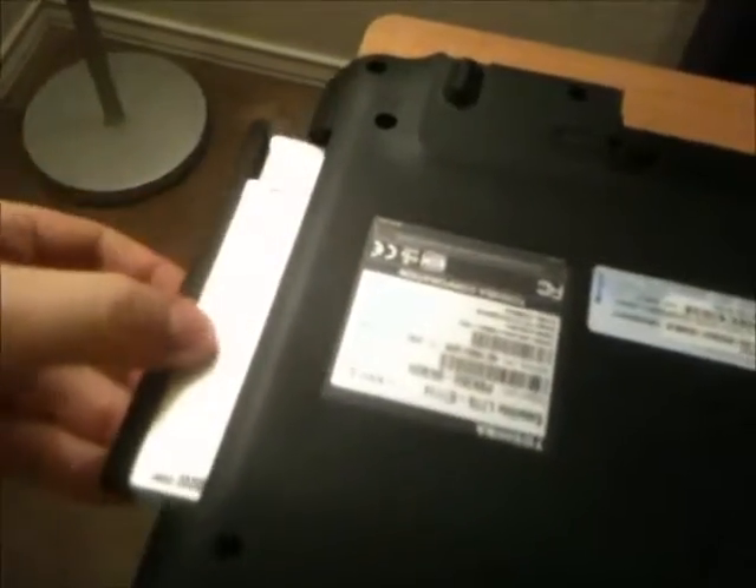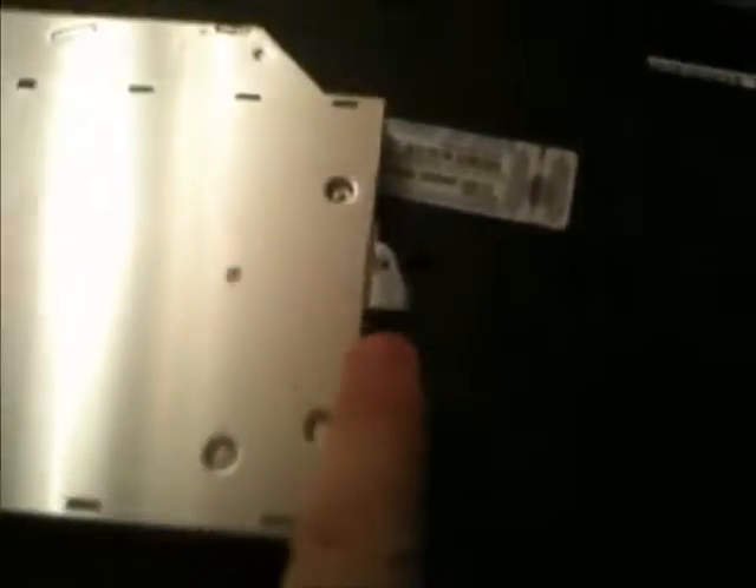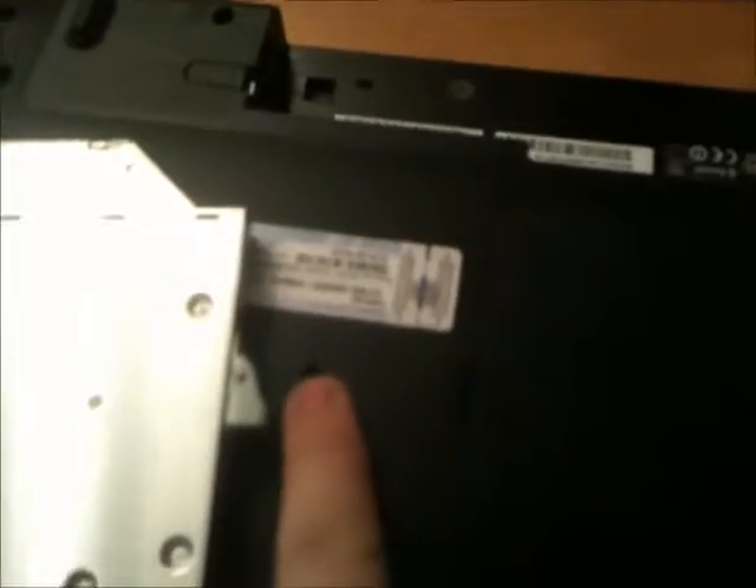Okay, so I just took that out. First, you're supposed to take the battery out, so I'm going to do that — watch your eyes — and then I'm going to take this out. It's that easy. This is the little tab that the screw goes into, right there.